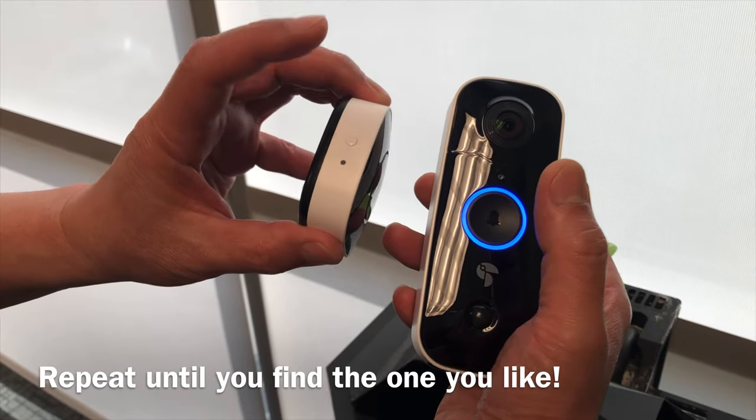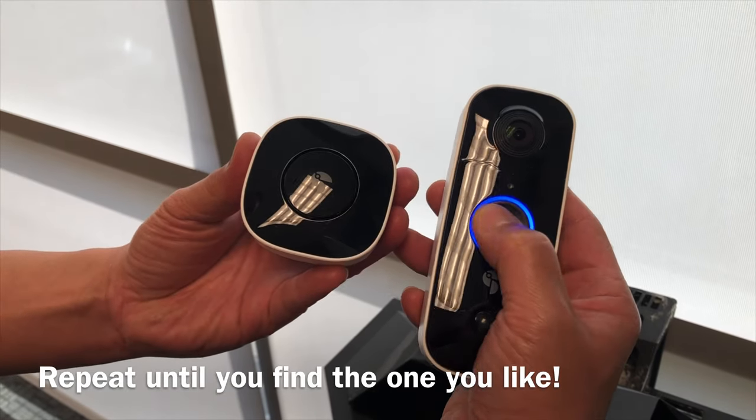There are six different sounds, so you can continue to go through the sounds until you find the one you like.